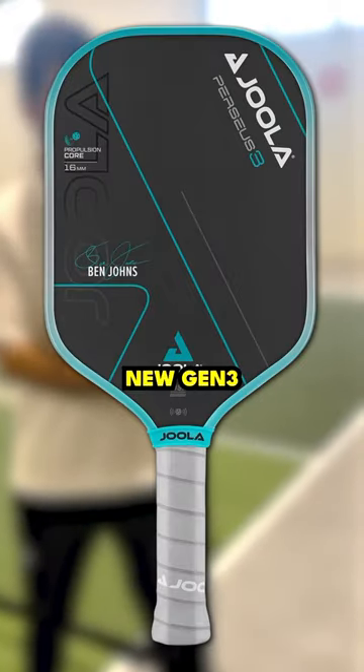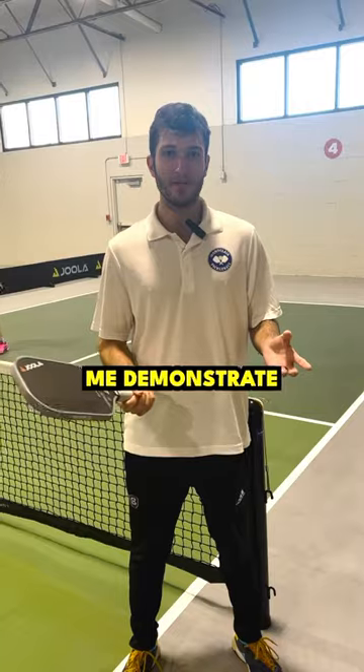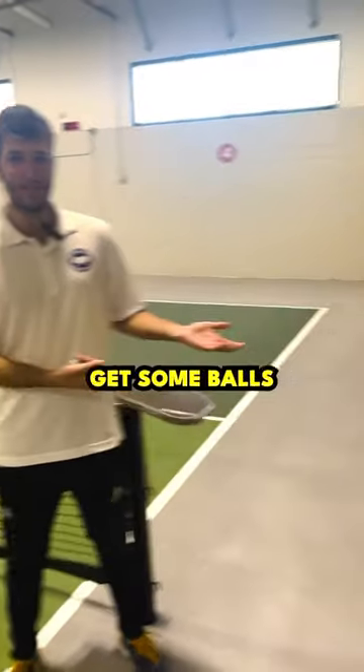This is going to be our first look at the new Gen 3 Percy. It's got some crazy technology in this paddle. We're going to try it out, and to help me demonstrate, I brought this guy off the street to help me hit some balls.